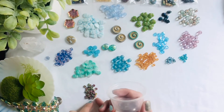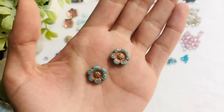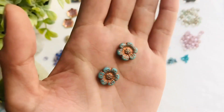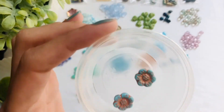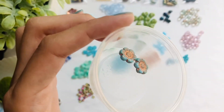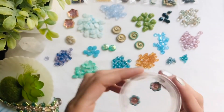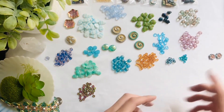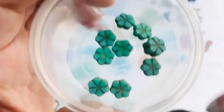Stunning metallic finish on these. The next item we have is the 14 millimeter Czech glass flower in the opaque robin's egg blue with the copper wash. So pretty. The sun's coming out — I was hoping for a really sunny moment to show these off. Our second to last item is the 10 millimeter table cut flowers in opaque turquoise with the travertine finish — you get 10 pieces.